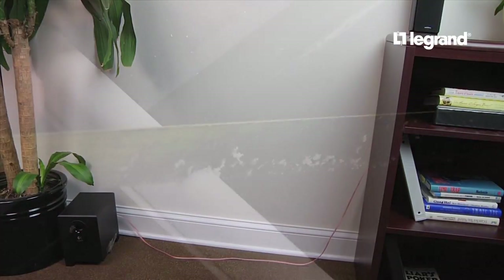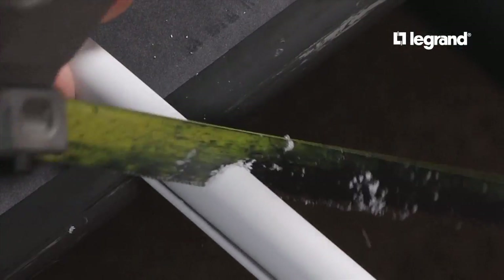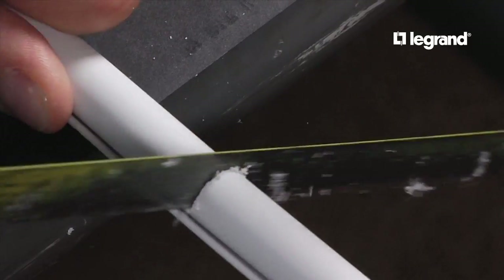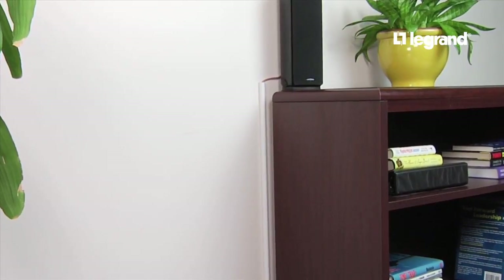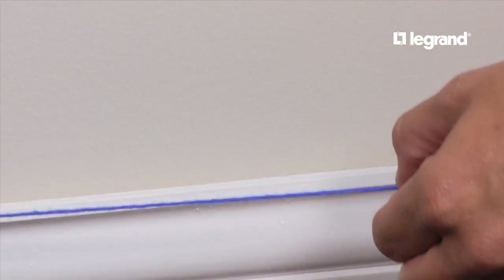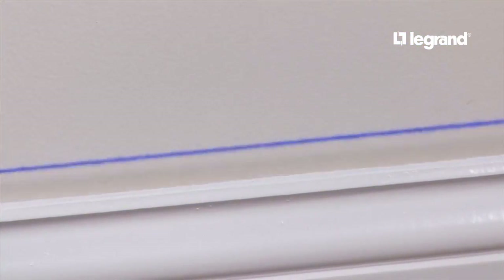If your walls are freshly painted, allow the paint to fully cure. First, cut the cord channel according to the length of the speaker cord for the horizontal and vertical runs. Be sure to allow for a couple of inches of speaker cord slack. Next, snap a horizontal level line even with the source.